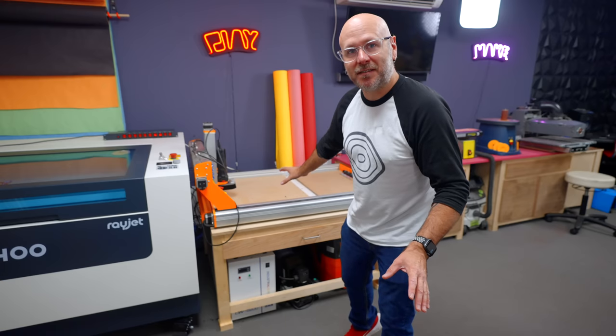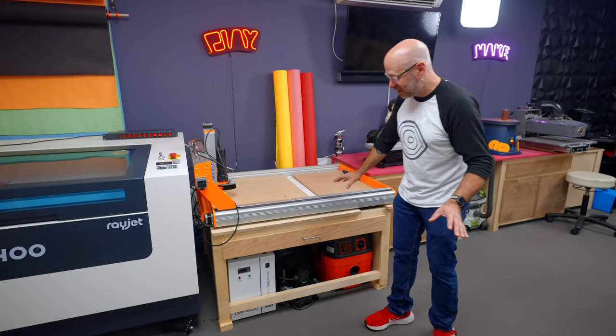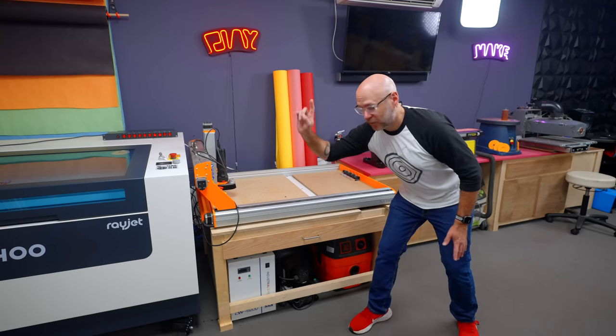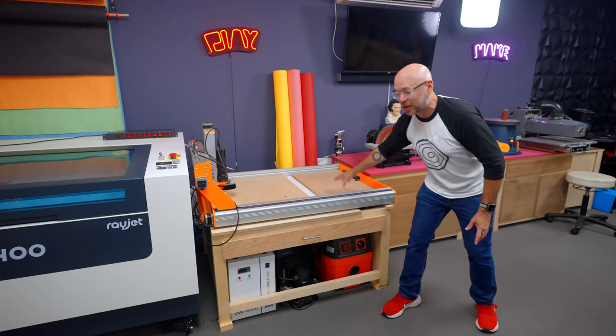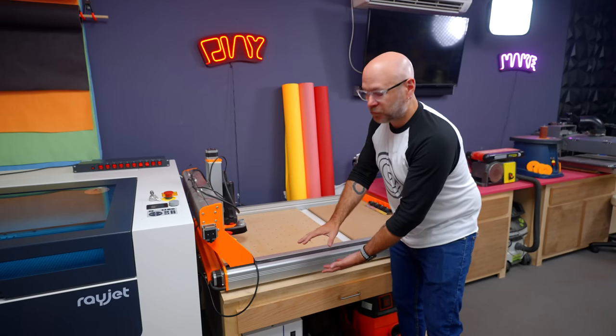This is for a CNC, but you could apply these techniques to any tool stand. A couple of things I have to work around: I need to be able to slide a couple of things in and out. That is a chiller for the laser that I need to be able to move out, and then that is a vacuum for the vacuum hold-down. In the back, I need to make some room for duct work, and I want to have two drawers.